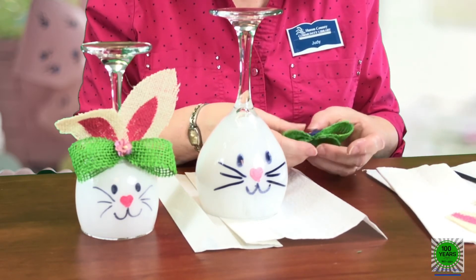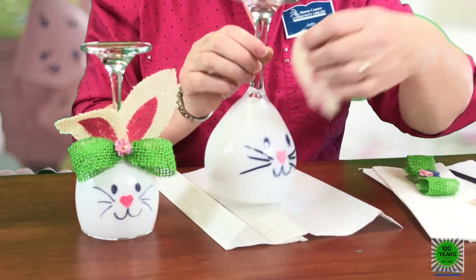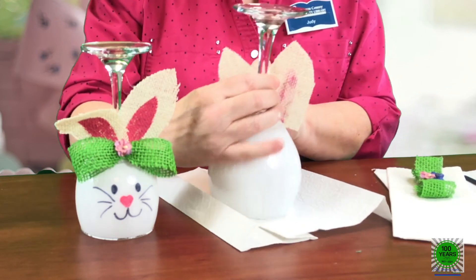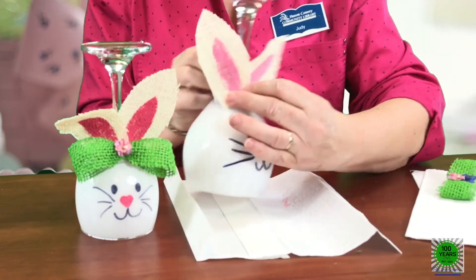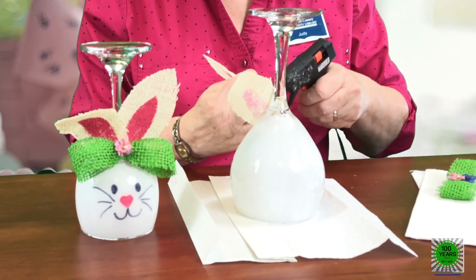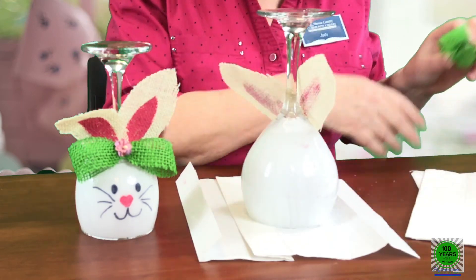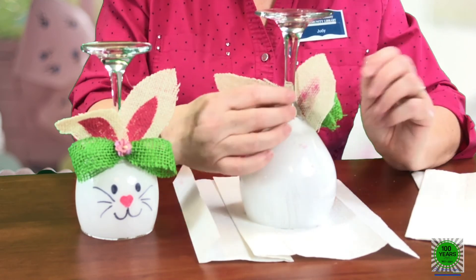This would make a really cute table decoration. I'm going to glue the ears on before I glue the bow on because I want the bow to cover the bottom of the ears. I'll position them first to see what looks good — I'm going to overlap them at the bottom. Then I'll glue the bow at the bottom where the ears meet to cover that part up. And there we are — our little wine glass bunny! See you next time.